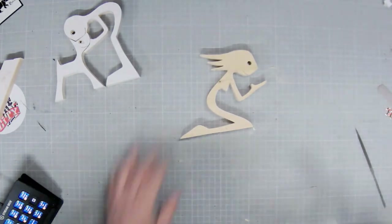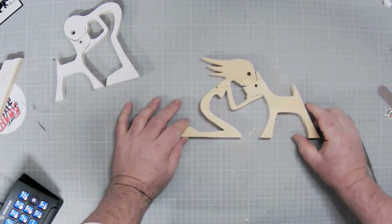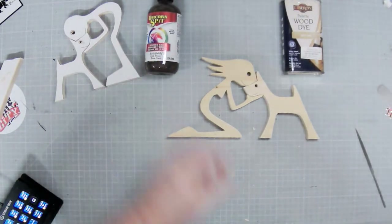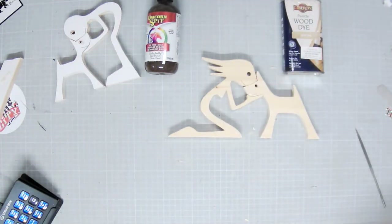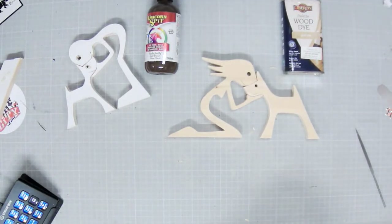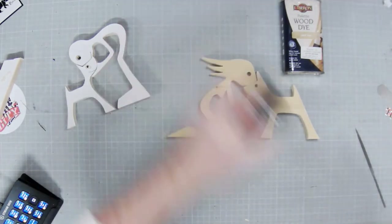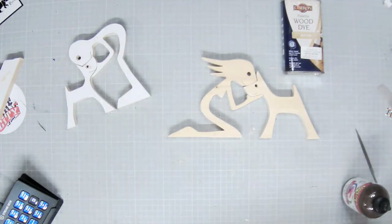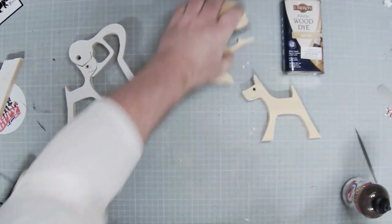Right, so here these two are. We'll do these with a bit of unicorn spit and a little bit of oak dye, and we'll wrap these guys up and keep these ones for another day. What do we think so far folks? Looking good. Unicorn spit is really meant to be used on much larger surfaces so this will go super quickly everywhere — you don't need a lot of this stuff.